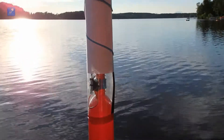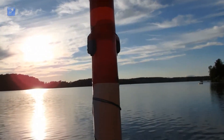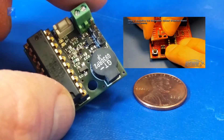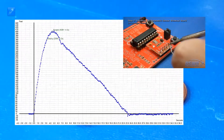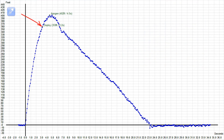The parachute recovery system was moved to the nose of the rocket to make room for the glider release. The controller which launches the glider is a miniaturized version of our do-it-yourself altimeter project, which we show you how to make in our previous video. In this experiment, we used a modified version of the altimeter software to trigger the release of the glider when the upward velocity dropped below 50 feet per second.